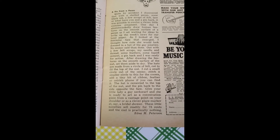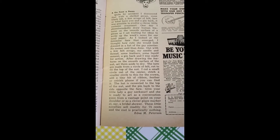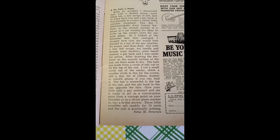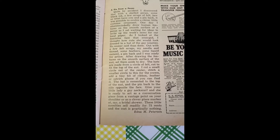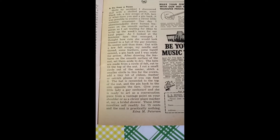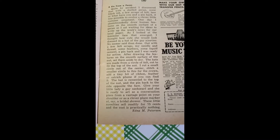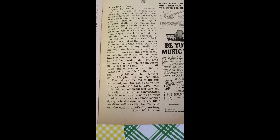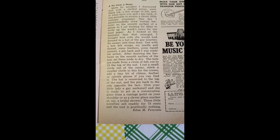As I sat waiting for ideas to write up the week's news for our local paper, I looked at the feminine face that emerged and thought how cute she would look dressed in a hat of the Gay 90s. No sooner said than done — out with a few felt scraps, my needle and thread, some feathers, some liquid cement, a pin back, and I was ready for action.